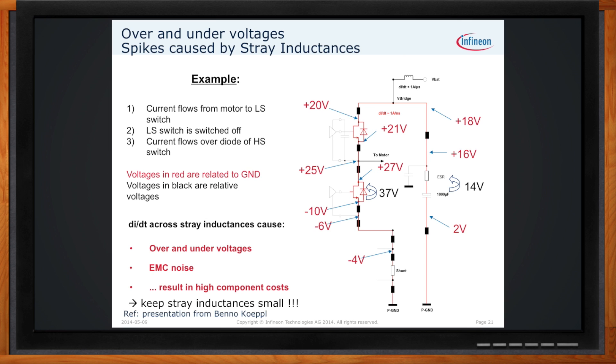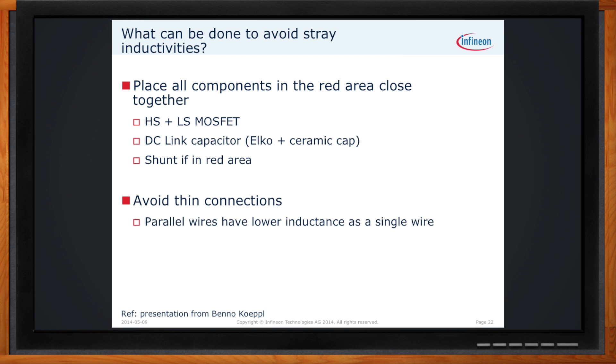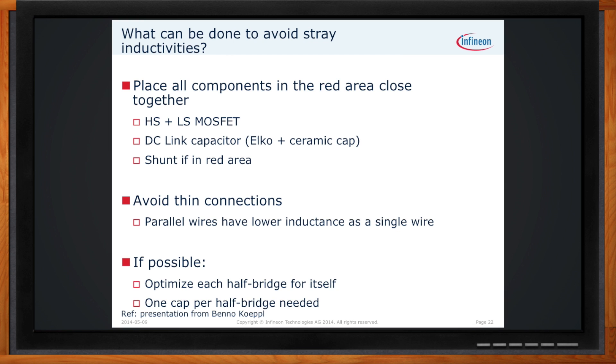What can be done to avoid stray inductances? First, keep all components in the conduction path as close together as possible — high-side and low-side MOSFET close together, the DC link capacitor (an electrolytic in parallel with a ceramic capacitor), and the current shunt all kept close to the driver IC. Avoid thin connections — parallel wires have lower inductance than a single wire. Optimize each half-bridge for itself, keeping the high-side, low-side, and DC link capacitor as close as possible. If possible, use one cap per half-bridge to help eliminate generated noise.